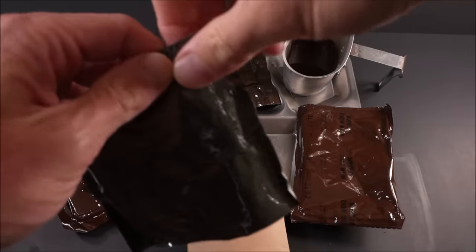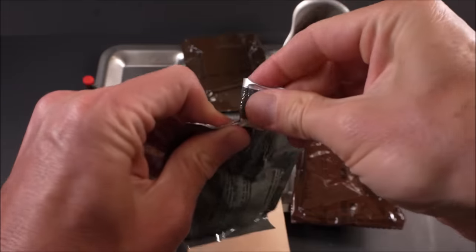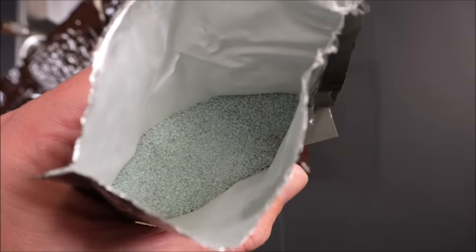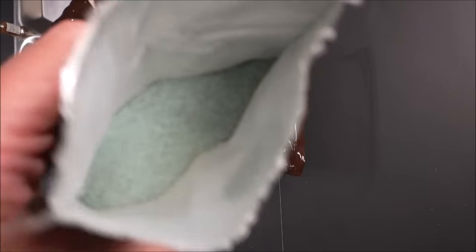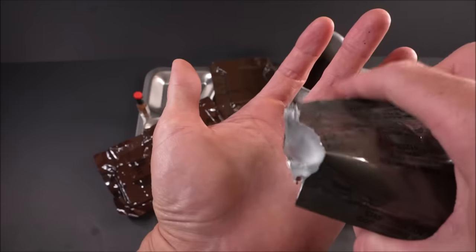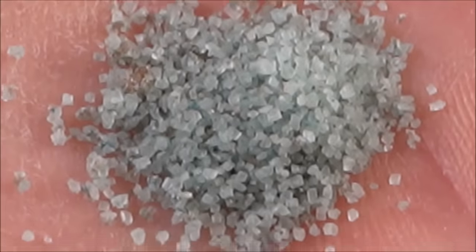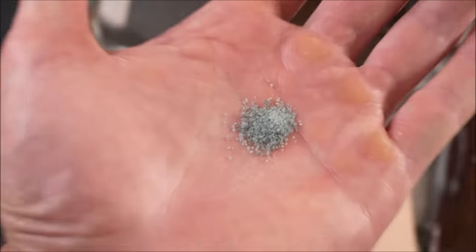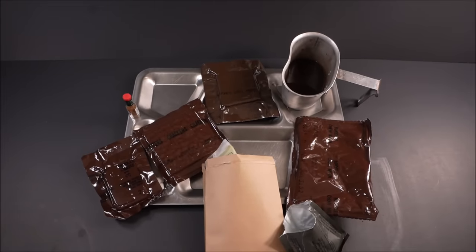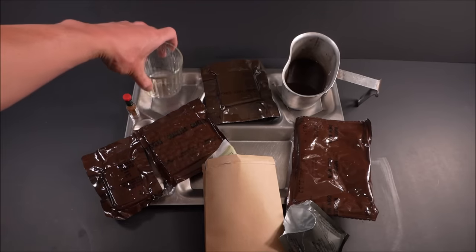Let's check out that grape drink — looking pretty good. I've got to try a little of this on its own. Wow, look at that blue sugar candy. It has a more authentic artificial grape flavor than the modern version — the modern grape is a little bit confusing actually.